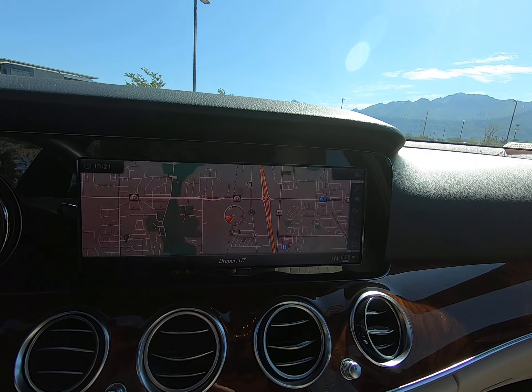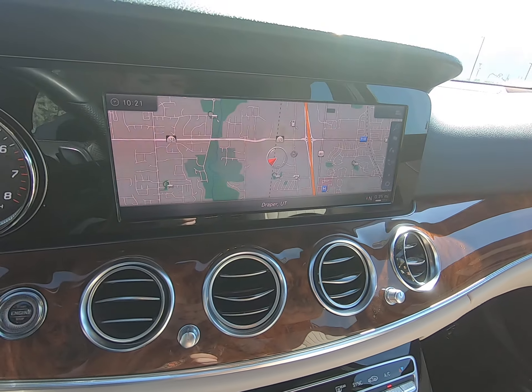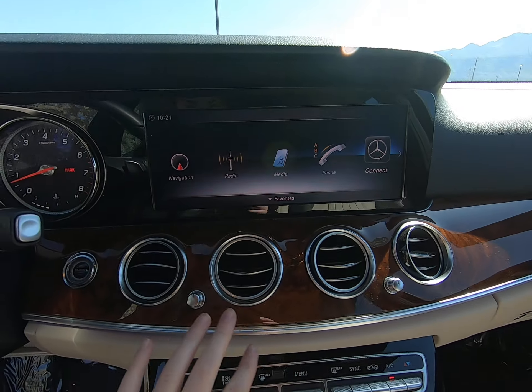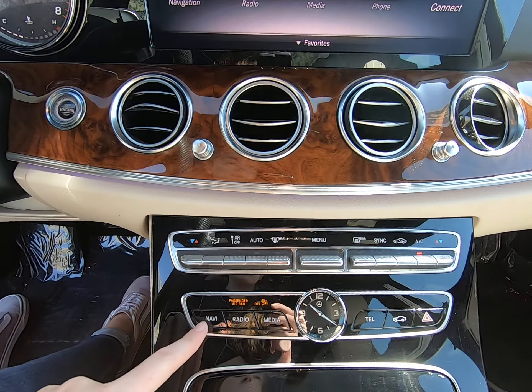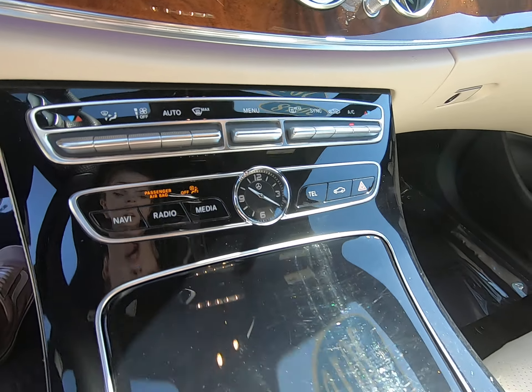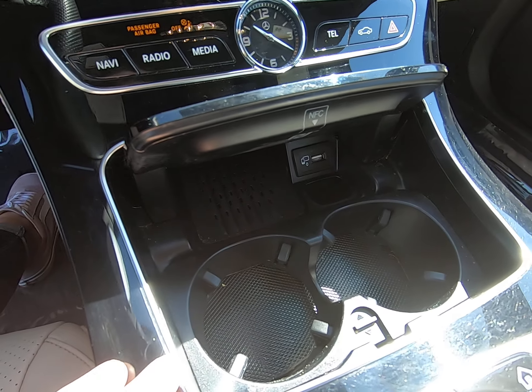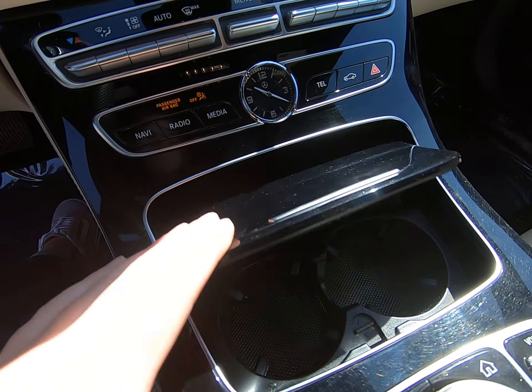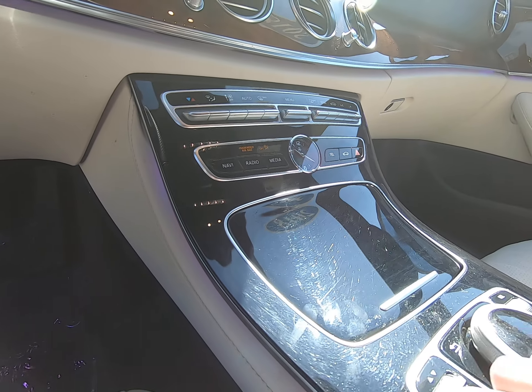We have a beautiful light interior with brown wood, silver detailing, and Burmester audio. Leather's in pristine condition — no rips, scratches, tears, or anything of that sort. Classic to the E-class, we have a screen back here, great for babies or pets. We have a little mini sunroof and a nice large sunroof. Perforated leather.